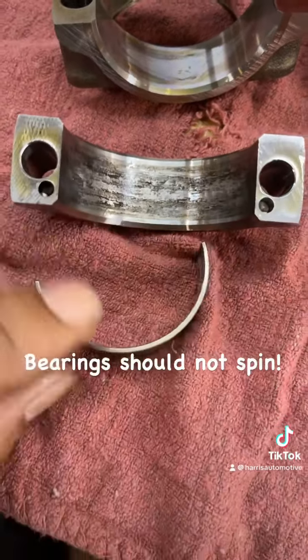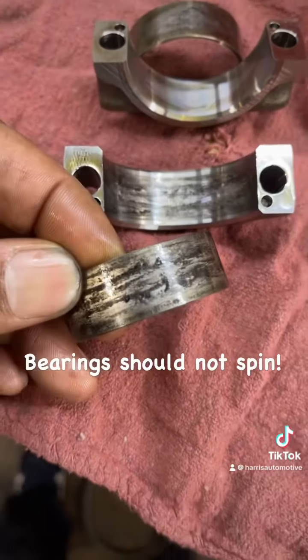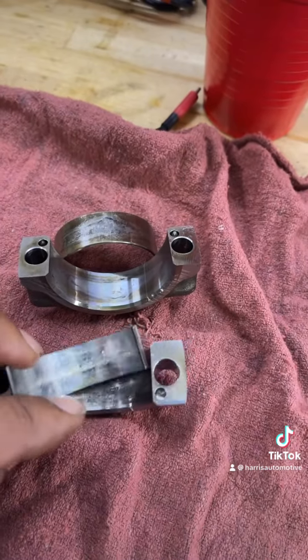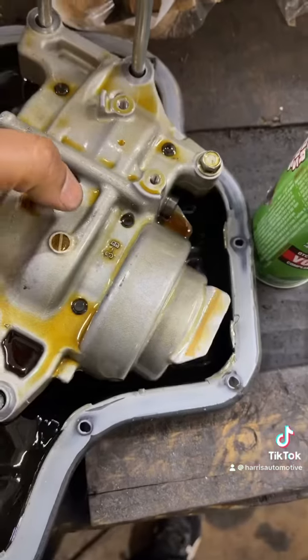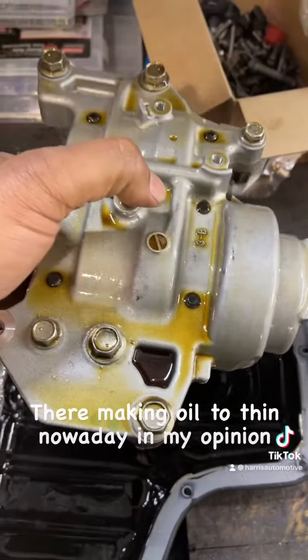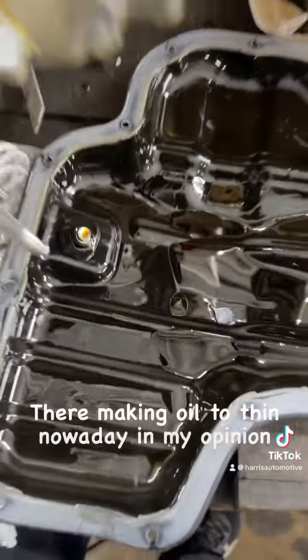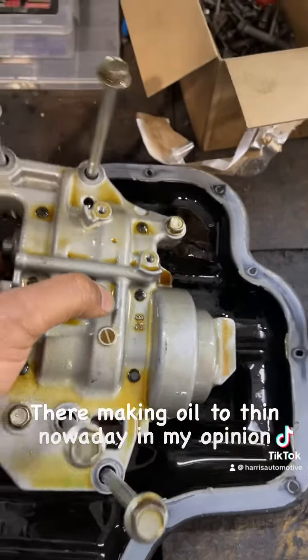So we're actually not going to just do bearings — we're going to do an engine replacement. Look how clean the pan is, but there's debris in the oil. There's debris in the oil, which tells the full story of the damage.